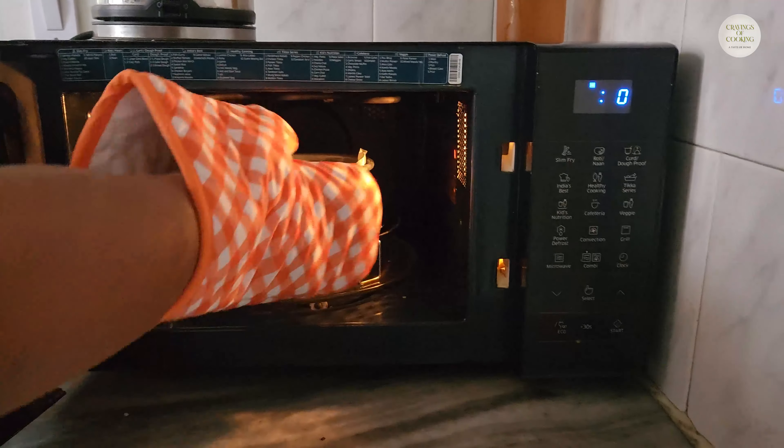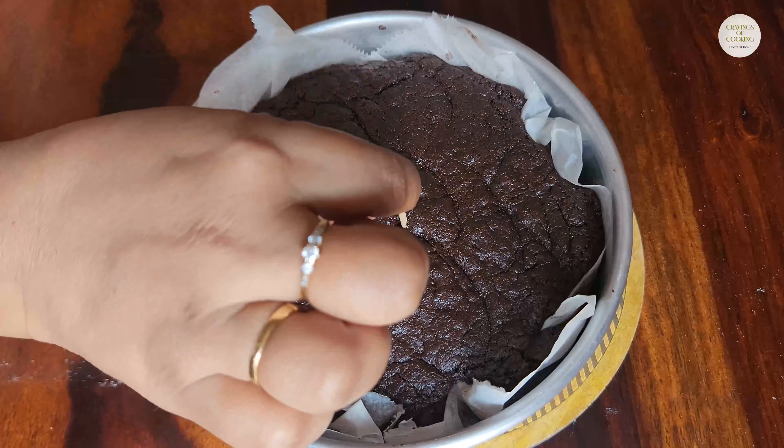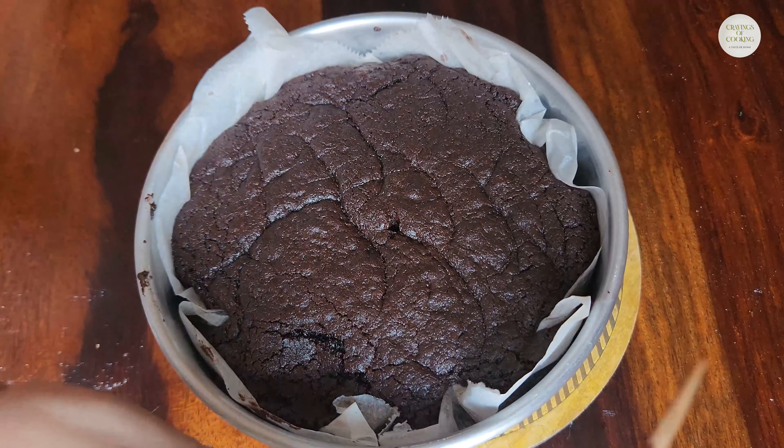After 30 minutes, I will check it with the help of a skewer. We will prick the skewer into the brownie and if the skewer comes out clean, it is done.